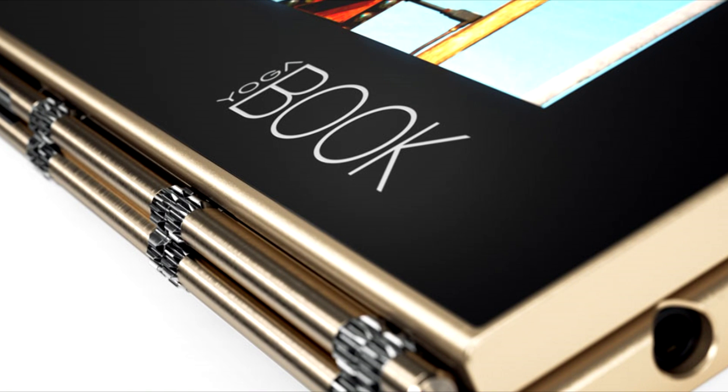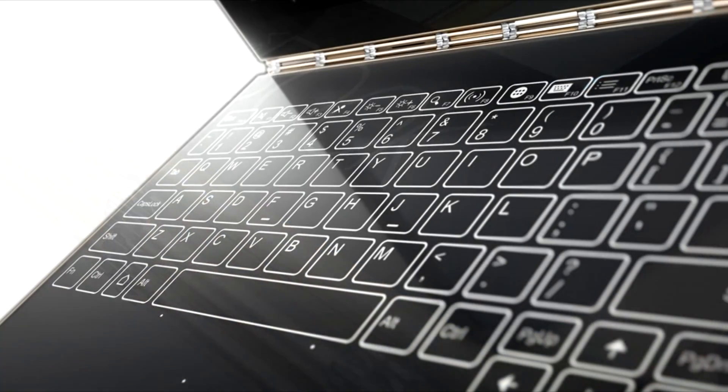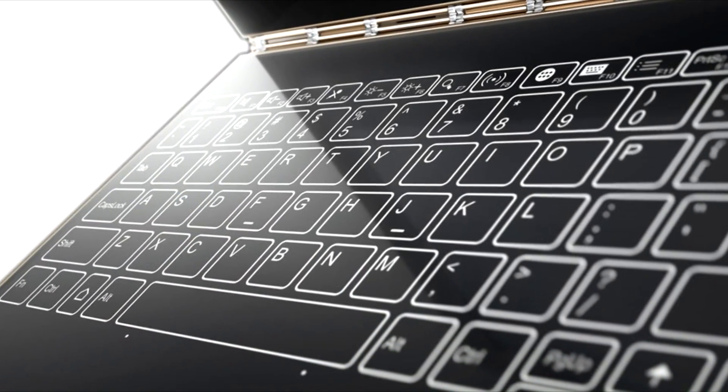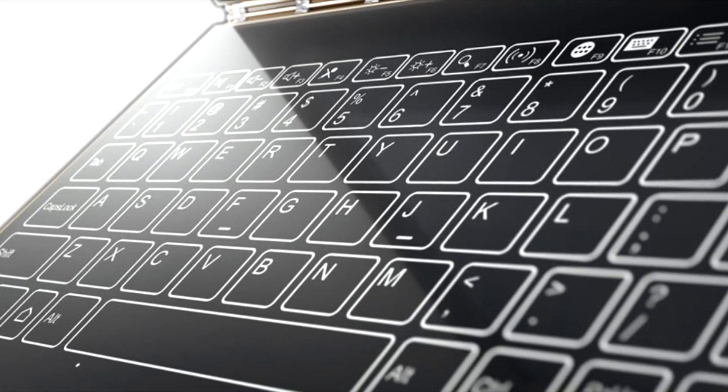The good speakers, sturdy case, and very flexible input devices round out the Lenovo Yoga Book Android. We appreciate the long battery life. The Android bar has been adjusted so as to be functional and easy to use.